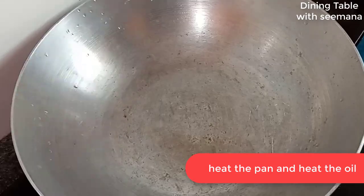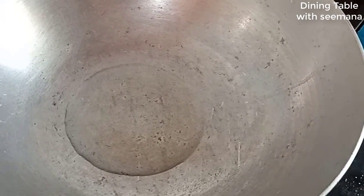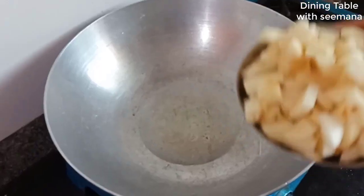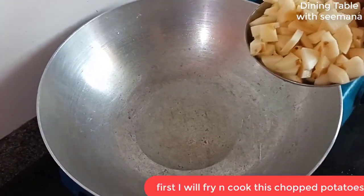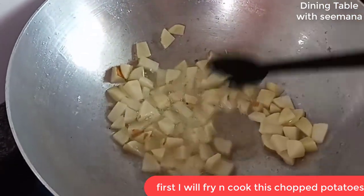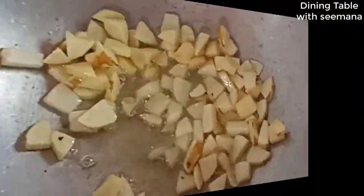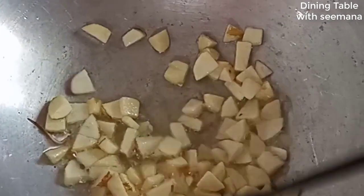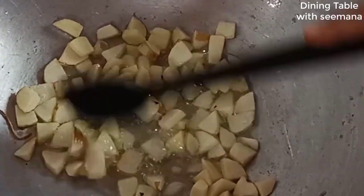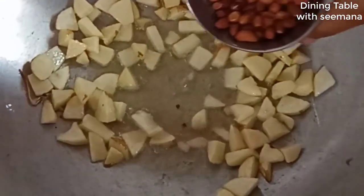I have cut the potatoes. I don't like to make the potatoes in very small pieces. I put a little oil on it. I need to make potatoes for 4-5 people, so I will fry two medium-sized potatoes. You need to make them brown and cook them through — fry them for about 4-5 minutes until they are nicely browned. We have made the potatoes fried and cooked. Please do a little bit more.